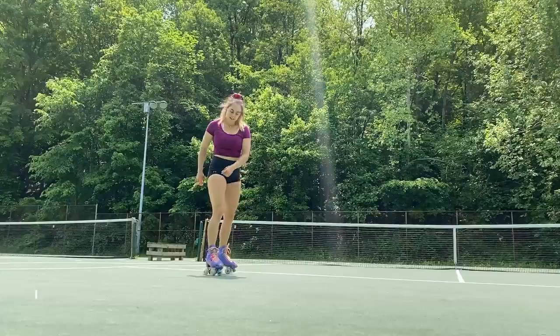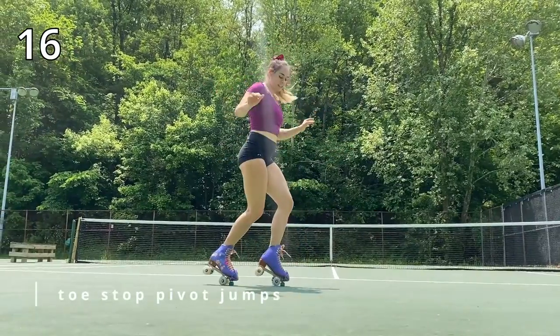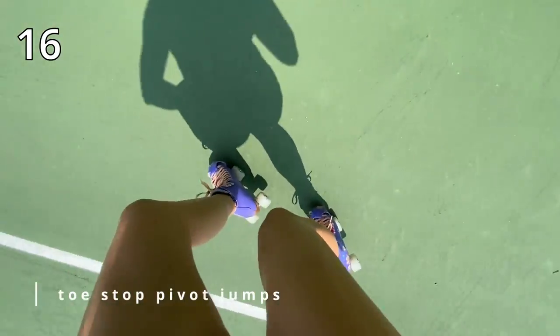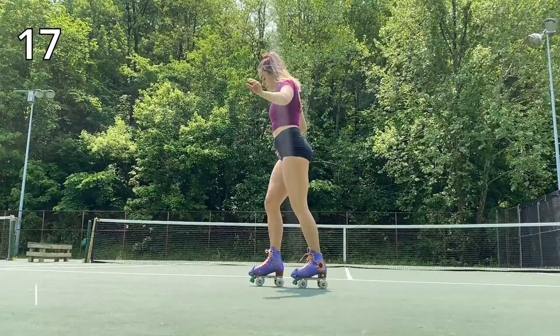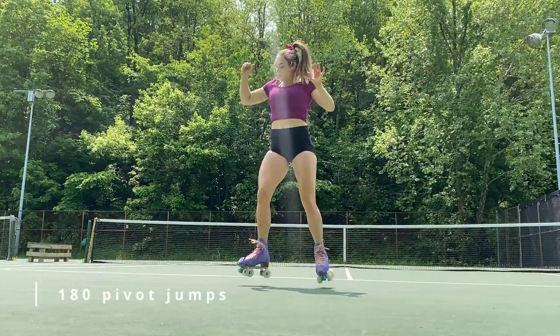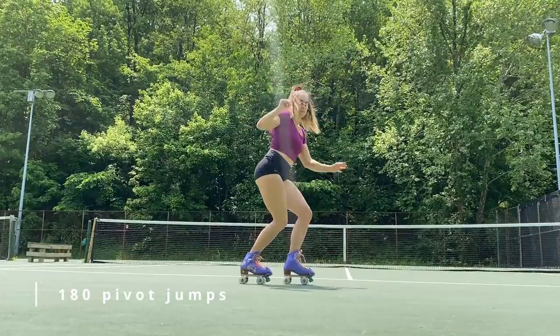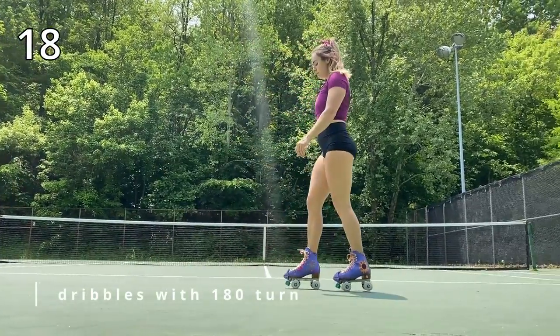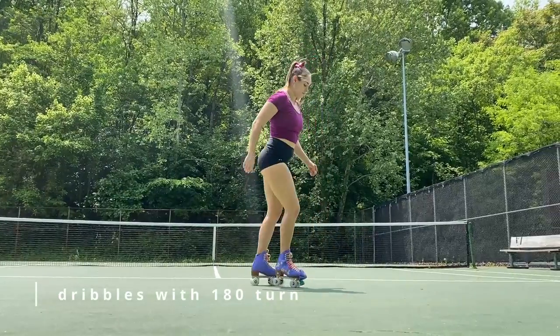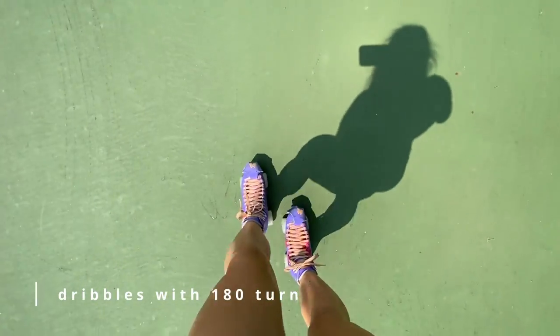The first move in the stationary series is toe stop pivot jumps — jumping side to side on our toe stops, getting familiar with them and used to how they feel. After ten of those, we have 180 pivot jumps: staying in stagger stance and pivoting your hips side to side. After ten of those, we have dribbles with a 180 turn — dribbling and then pivoting 180.